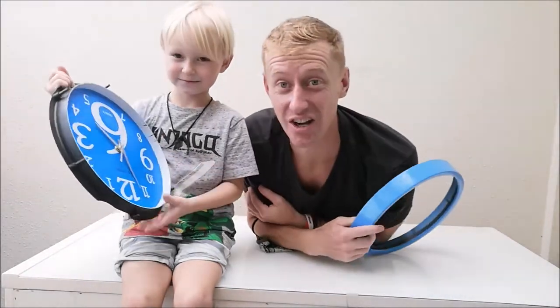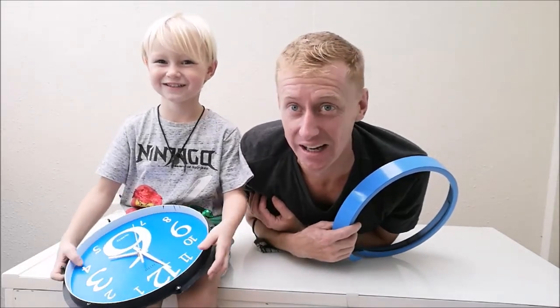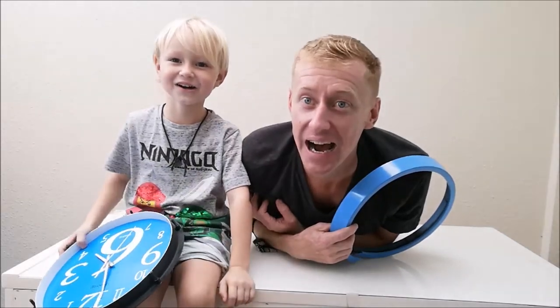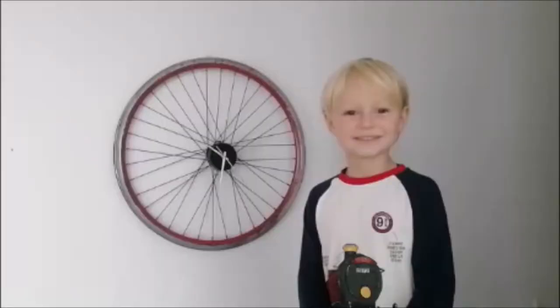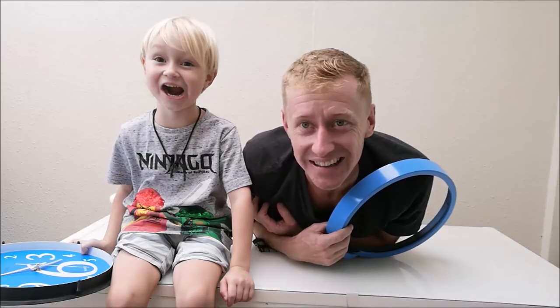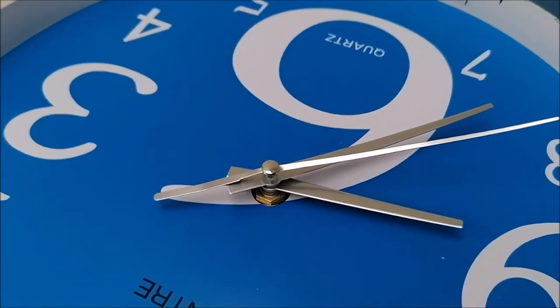I love bicycling, so I'm going to make a bicycle clock. I'm going to get a bike wheel and put a clock in it. You don't like that? That's weird. Right, no mucking about.